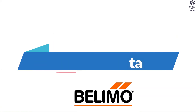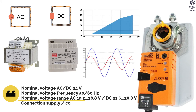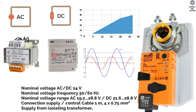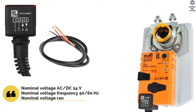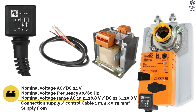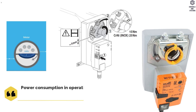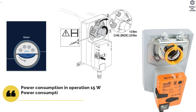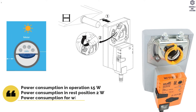Electrical Data: Nominal voltage is AC or DC 24 Volt. Frequency is 50 or 60 Hertz. Connection supply is 1 meter; control cable is 4 × 0.75 mm² . Supply from isolating transformer. Power consumption: in operation is 15 Watt, in rest position is 2 Watt, for wire sizing is 26 VA.